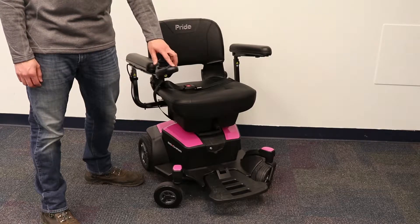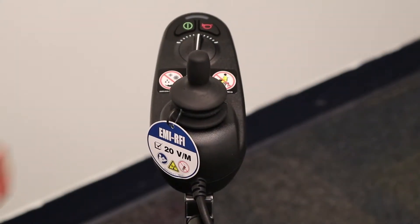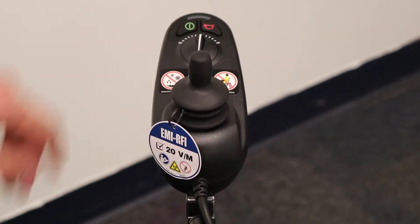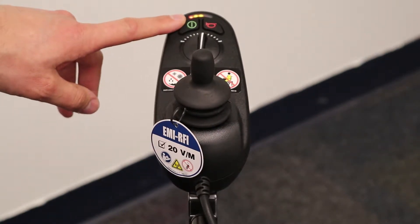First, let's go over the operation. To turn the power chair on, you have a green button to press on the joystick. The joystick will then light up, indicating the amount of battery you have left.